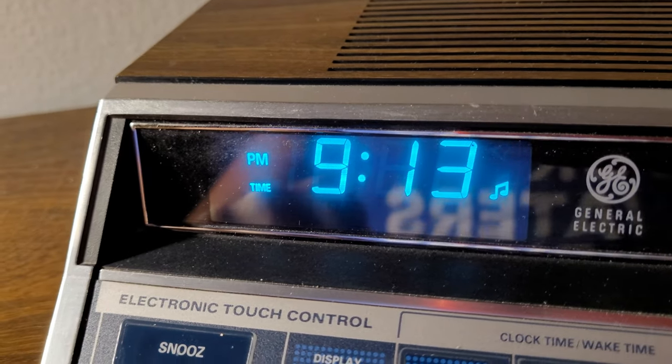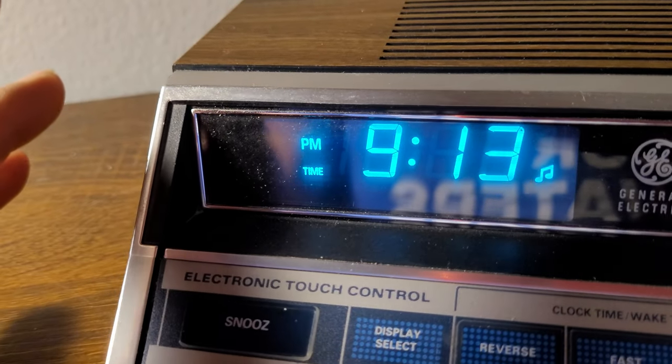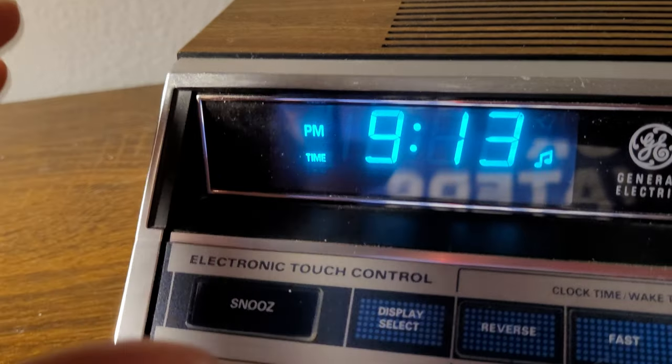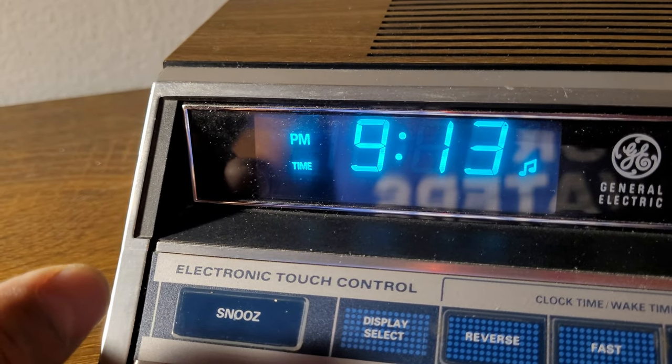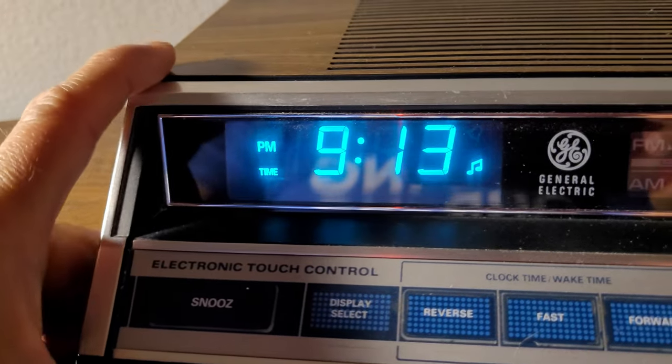It's got a really nice bright display — good size numbers, not too big, not exaggerated. I can see it from across the room, and the display can be dimmed. Let me flip this over and go over what's on the bottom.